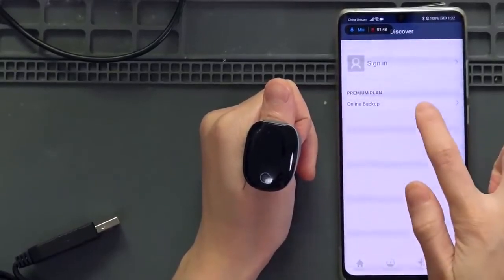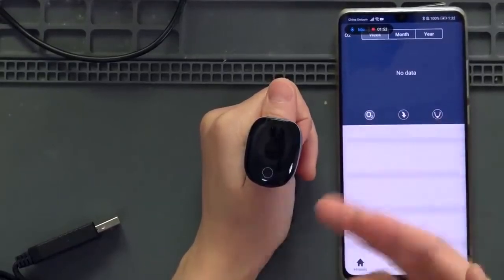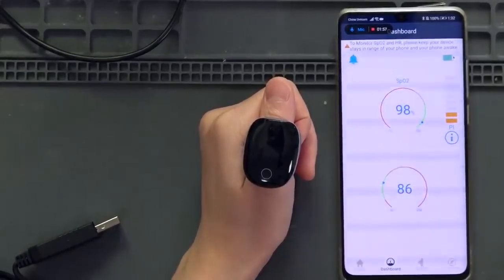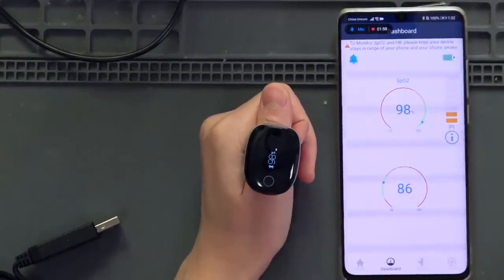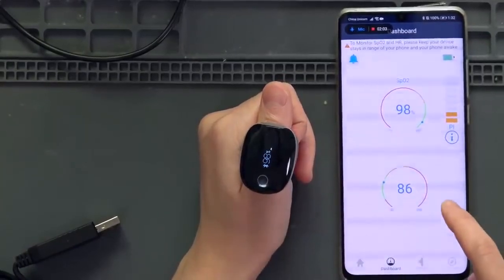On the backup, there is a sign-in option. You can choose to sign in or not, because once you connect to it, it is just Bluetooth. You don't have to sign in with an account — you can, but I am not going to do that. You can see the data on the ring and on the app.